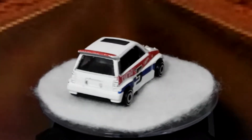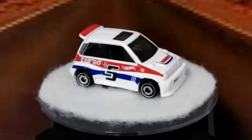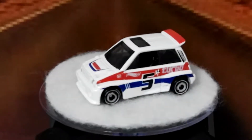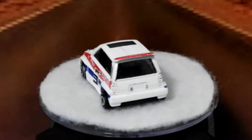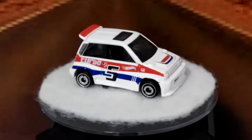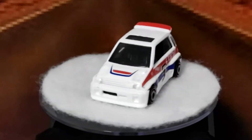Welcome back everybody. Today I'm going to be going through a few of my Honda cars. I've got a number of different castings to show you tonight — some from the Honda carded series, which had eight cars, though I've only got six of them. I've also got some mainline cars from 2018 and before.